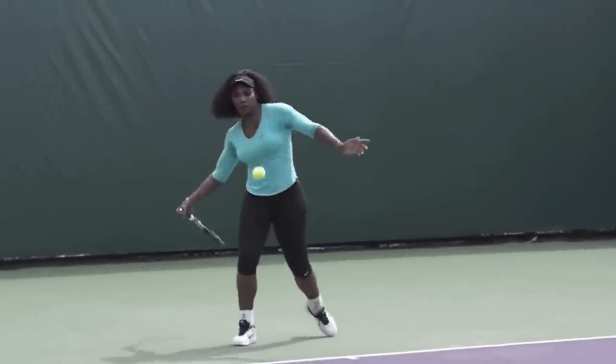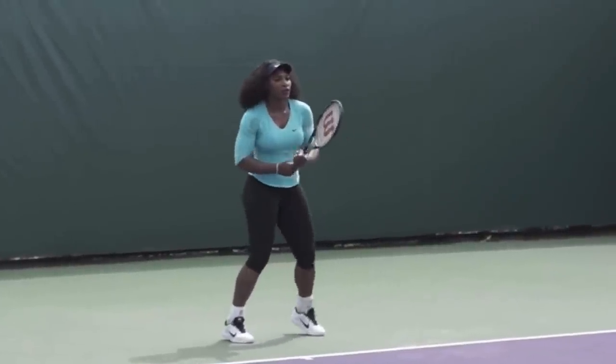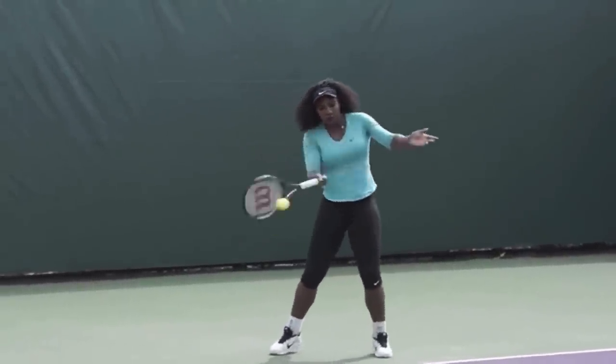Hello, it's Ryan from 2MinuteTennis.net and in this video I'm going to show you a few things you can learn from the Serena Williams topspin forehand.